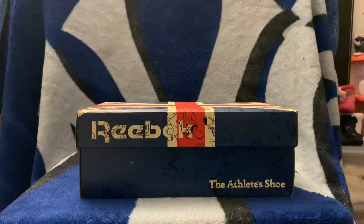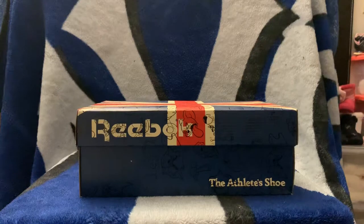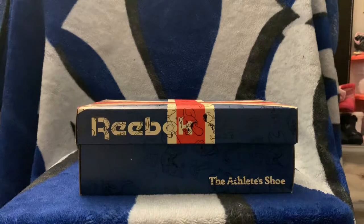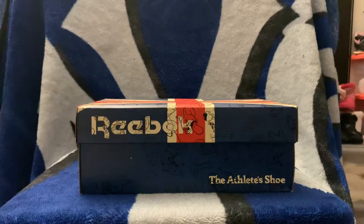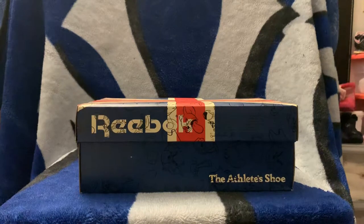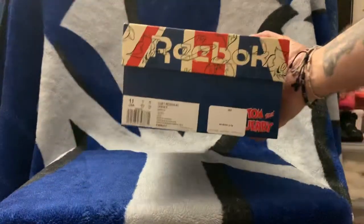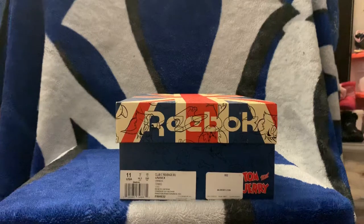I bought these particular sneakers on discount through sneaker Twitter — there was some code and next thing you know I paid 50 bucks for these with free shipping. They retail for like a hundred, hundred twenty. They went back up in price already so you can find them for like a hundred, hundred and ten, below retail. But I digress — these are the Reebok Tom and Jerry edition.